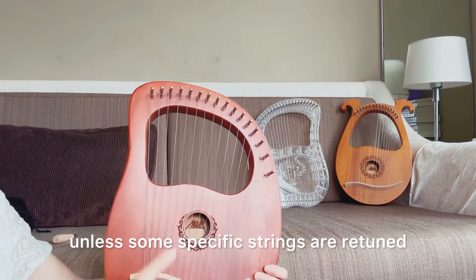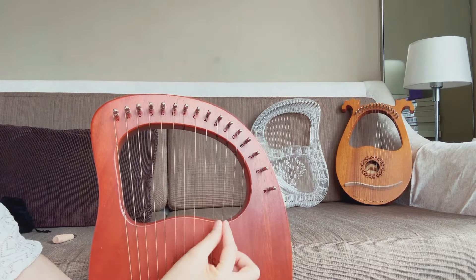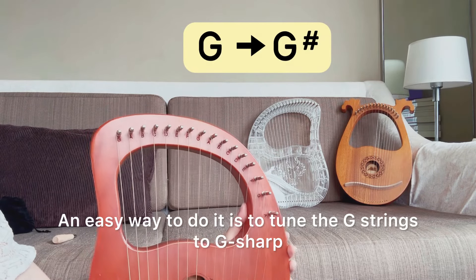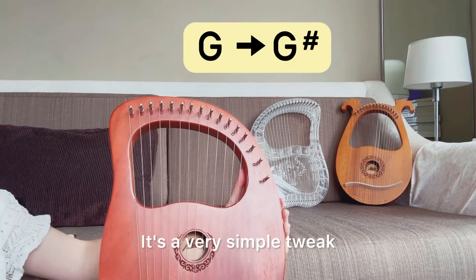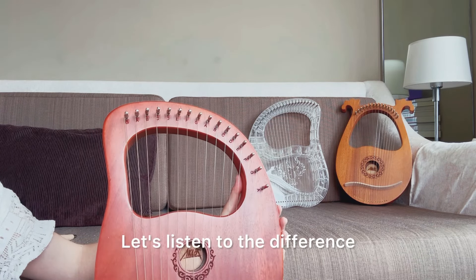Unless some specific strings are retuned to transform the whole set to a different scale. An easy way to do it is to tune the G strings to G sharp. It's a very simple tweak, but the change is immediate. Let's listen to the difference.